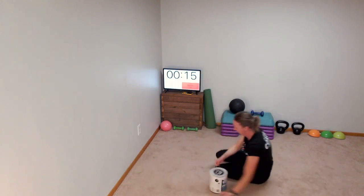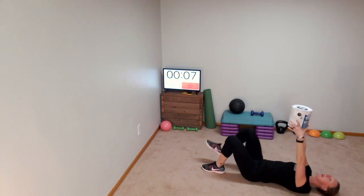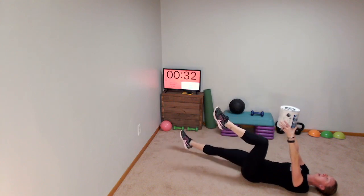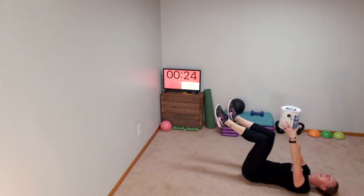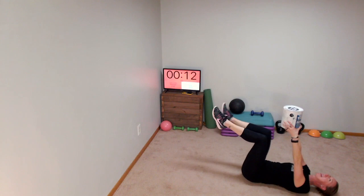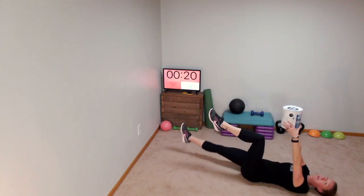Dead bugs. Paint can, kettlebell, or dumbbell goes up. Feet come up and here we go — right side, lower down and back. Again, you might be standing for this one. You should be feeling that core. I know I can. I'm kind of happy that my paint can is only about half full — my arms are a little bit tired just from holding this above my head.